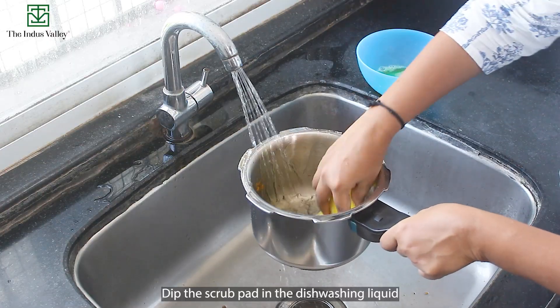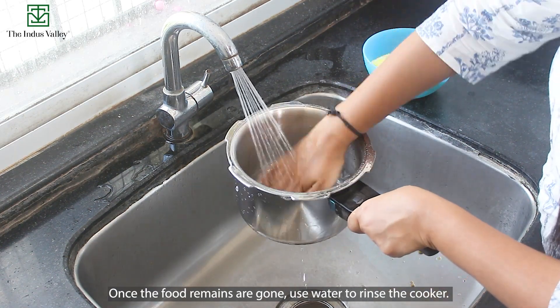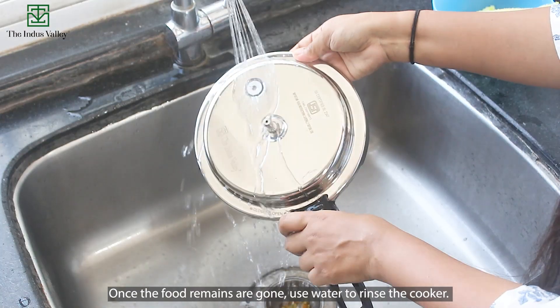Dip the scrub pad in the dishwashing liquid. Scrub the pressure cooker gently. Once the food remains are gone, use water to rinse the cooker.